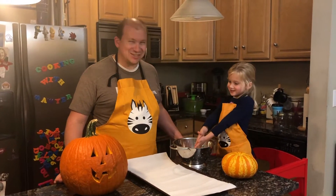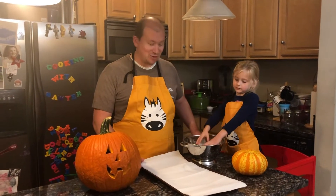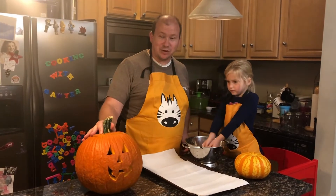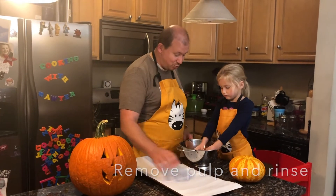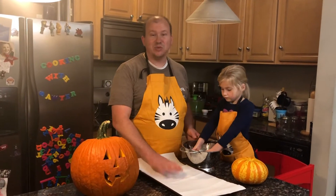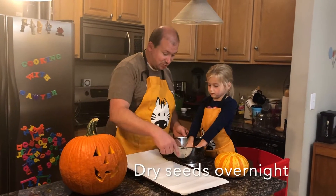On with the show. So toasted pumpkin seeds with sugar and spice is the recipe we'll be using. We have got our pumpkin seeds out of our pumpkin and got as much of the pulp off as we could. Now we're going to pour them onto here and leave them overnight to dry, because we want them to be really dry when we cook them. Can you dump them onto here?